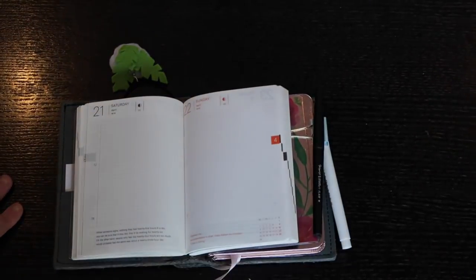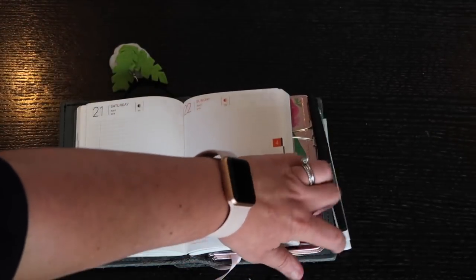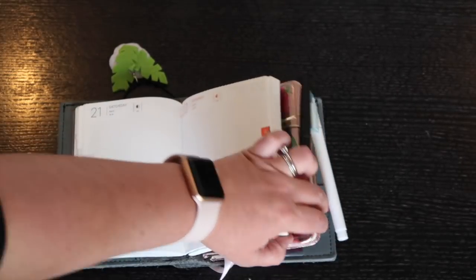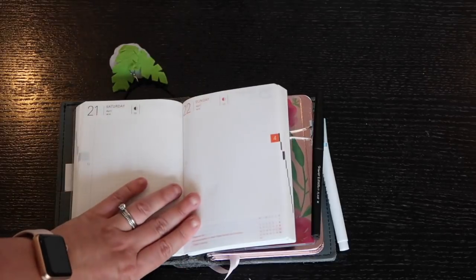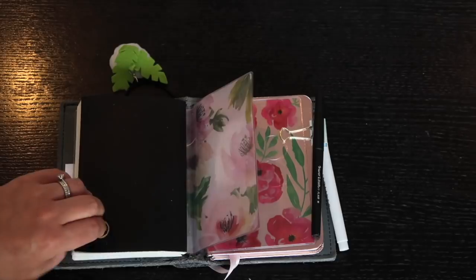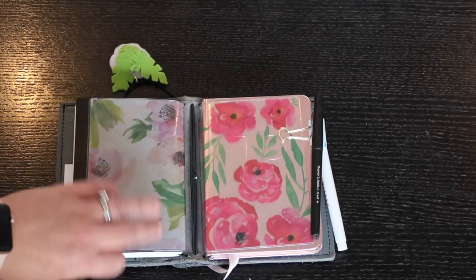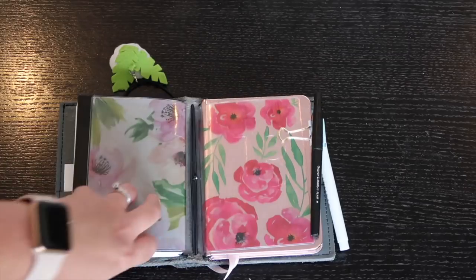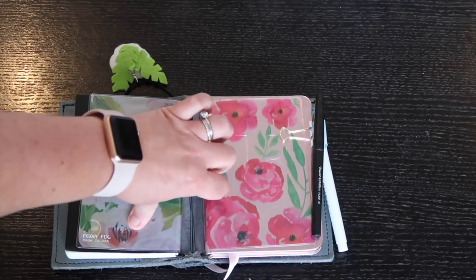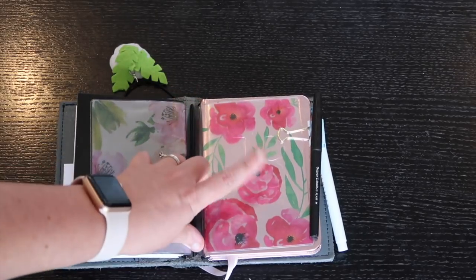If I have work overflow that doesn't fit in my main planner, I'll put it in here too. My main calendar planner is this one — I'll show you that in a minute. If I have a lot to do in a day it goes in here as well, so this is kind of a catch-all. That's that one — there's a little Foxy Fix dashboard cover on the back, and I have two spare elastics I'm not using because my books are so big.